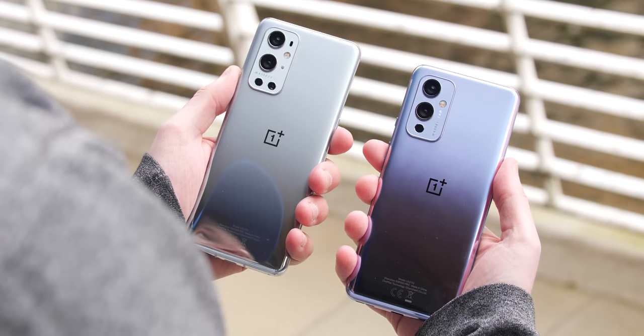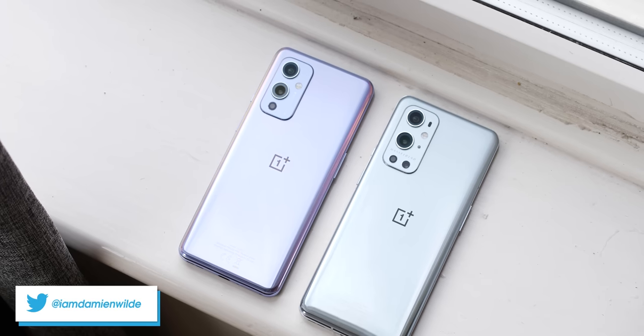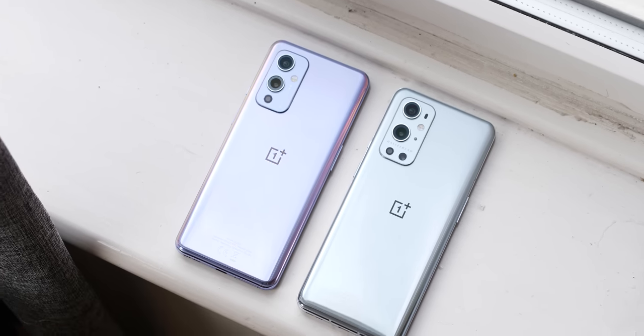The OnePlus 9 and 9 Pro are not quite the killer flagships that they've been marketed as, but they might be the best the firm has produced for some time. Let's discuss why in our full review.